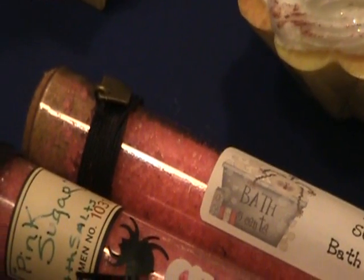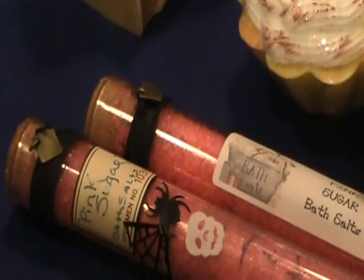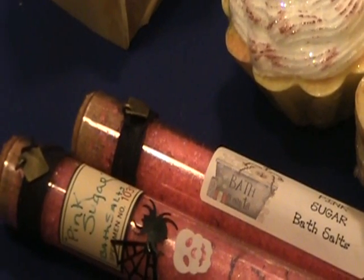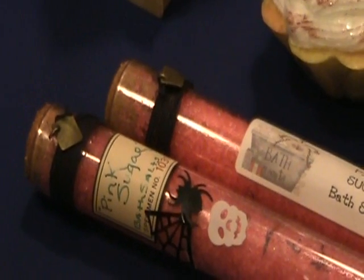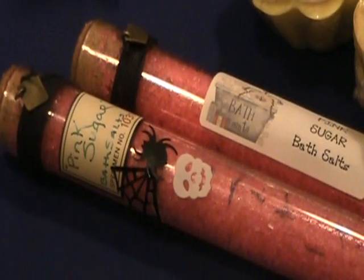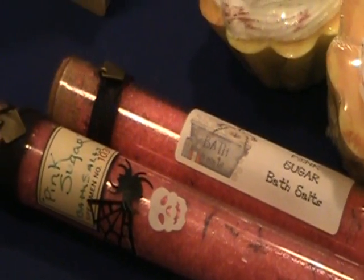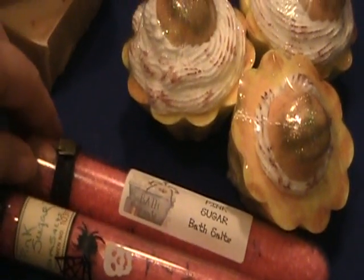I used them for my bath salts and I tied a natural cording around there — it's just like a natural cording — and I wrapped that around and added a little gold or copper pendant, like a little charm hanging on it. It looks kind of pretty. This one I did up for Halloween — I added and glued to the front a spider, spider web, and skull. They're just little plastic confetti, so I glued that to the front. I thought that gave a really cute effect.